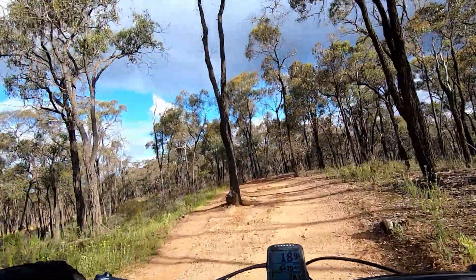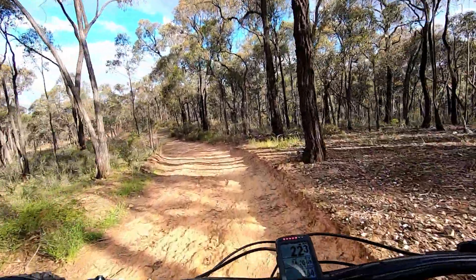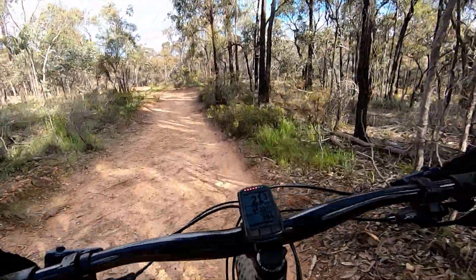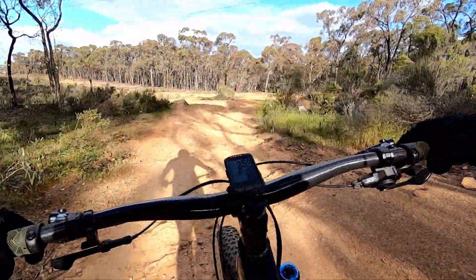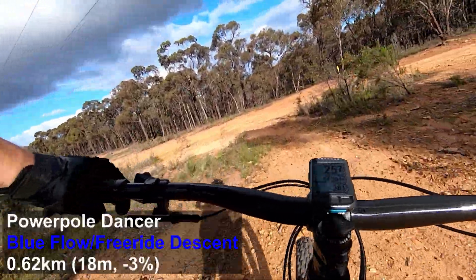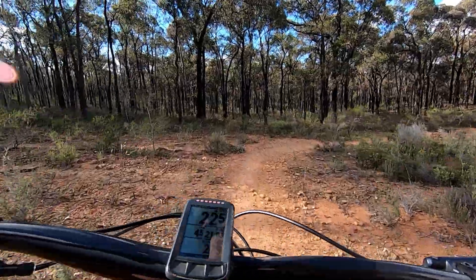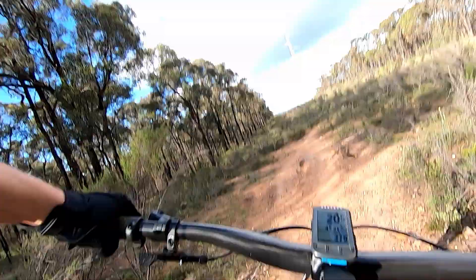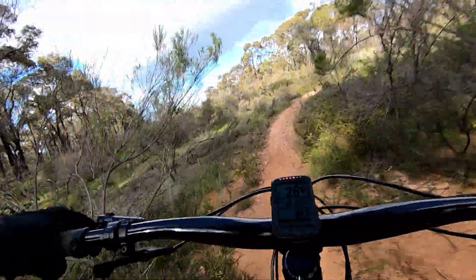Welcome to the Strathdale quadruple feature, where today I'll hopefully be doing four of the best descending trails around here on Strathdale. We'll start things off with a naughty bit of goody — we're doing Power Pole Dancer instead of a warm up, just to show that after a touch of rain this morning the surface grips up really quite well.